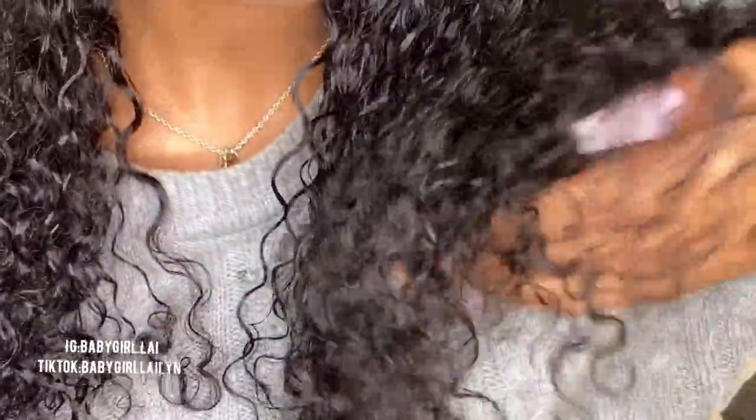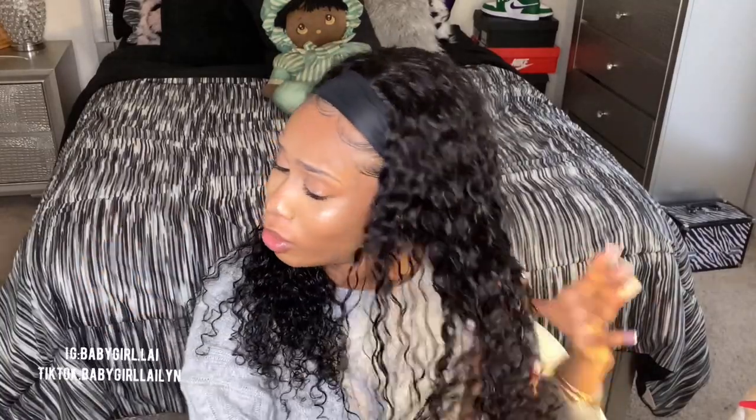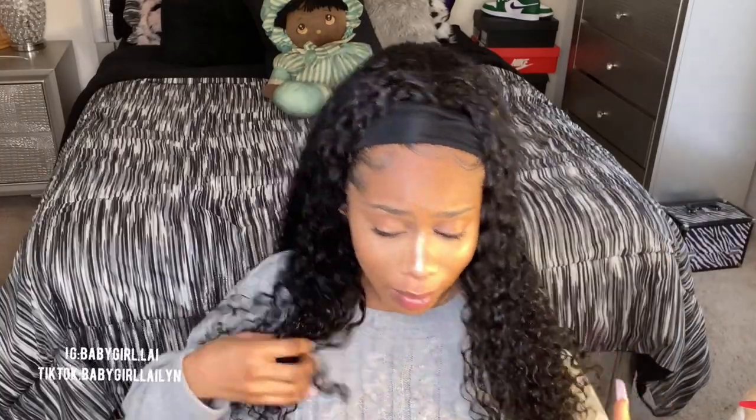Sometimes when you get hair that's curly, after about two weeks it starts getting tangled, matted, and nappy — and that is not what I'm here for. This hair is not doing that.